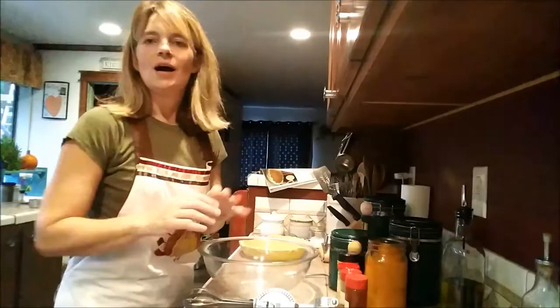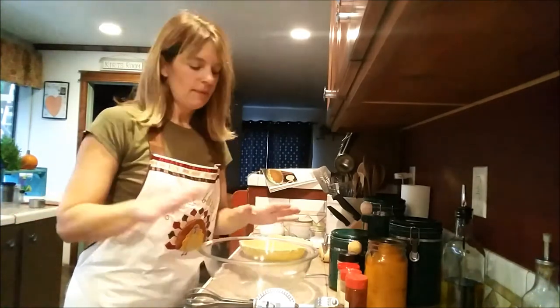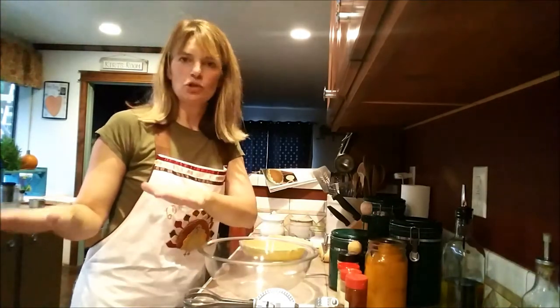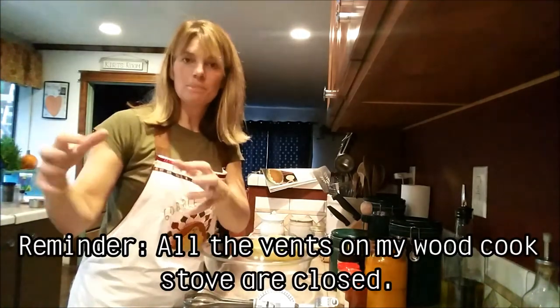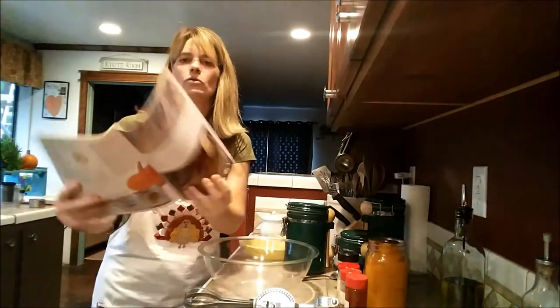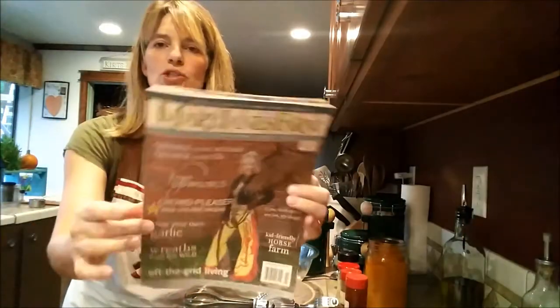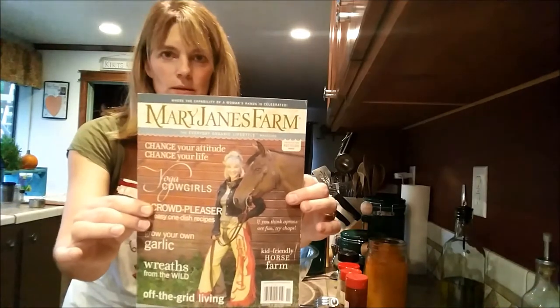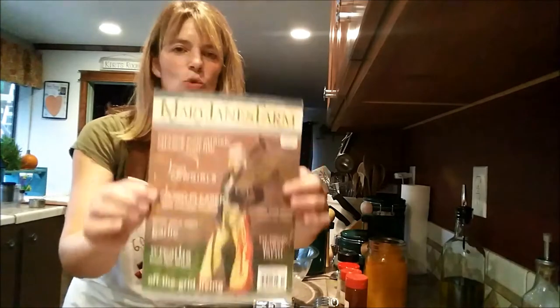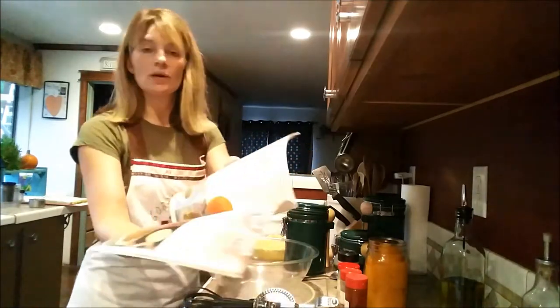I just checked my wood stove — the oven temperature is about 380 degrees, perfect for my pie. By the time I'm done here, it should be around 350 to 360, so I'm doing really well. I'm going to let everything stay buttoned up until I'm ready to put my pie in. Let's go ahead and make our pumpkin pie filling. I'm using a recipe from Mary Jane's Farm magazine — I've loved this magazine since 2010 and she's got great tips. She lives here in Idaho, which is fun.